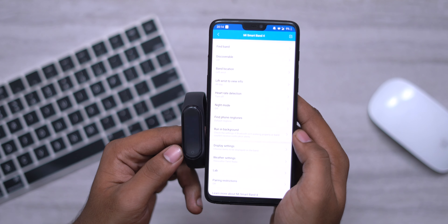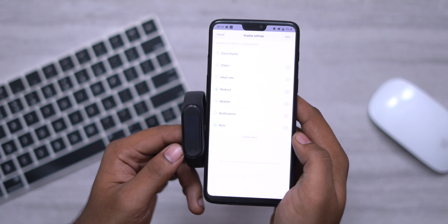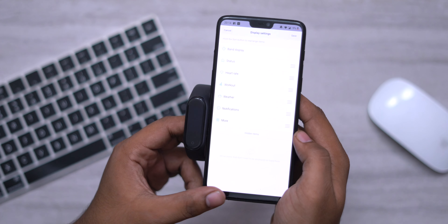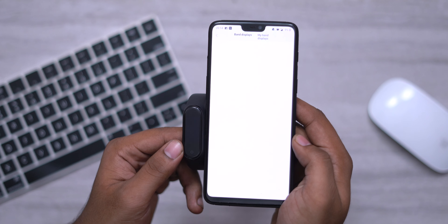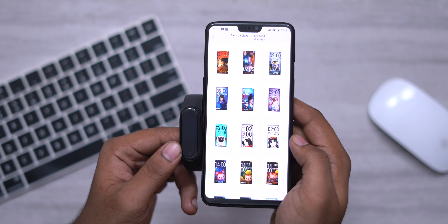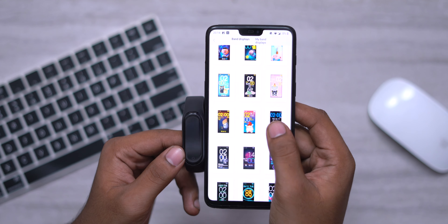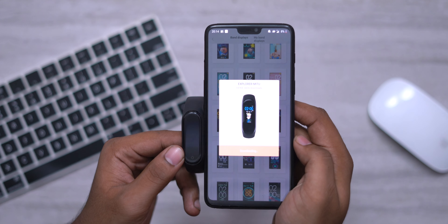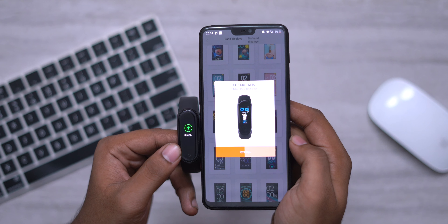Now let's see what settings are in the Mi Fit App. In the Mi Fit App, you can use settings similar to Mi Band 2 or Mi Band 3. There is an unlock screen option, incoming call alerts, event reminders, alarms, app notifications, ID, and incoming SMS settings. You can also use watch faces. Watch faces are great — you can set them up and use all the available watch faces, and add them to your collection.